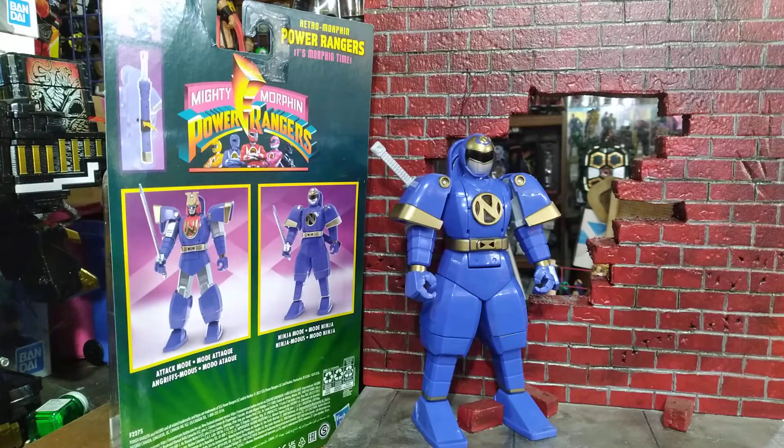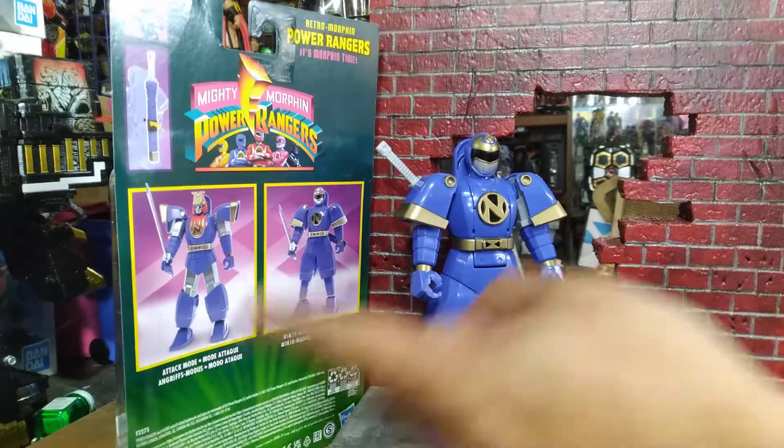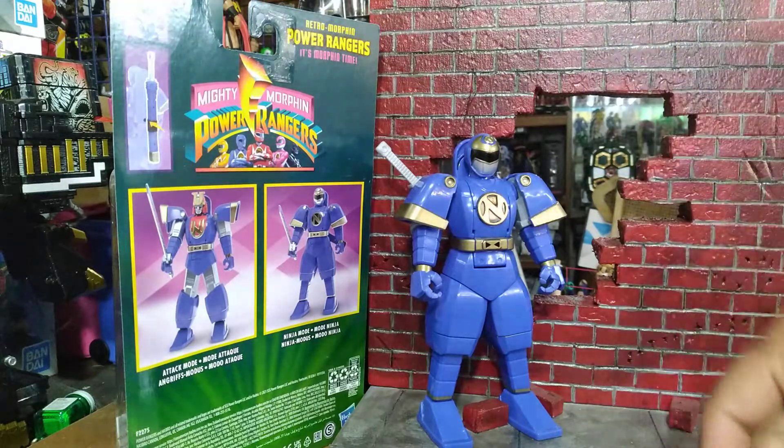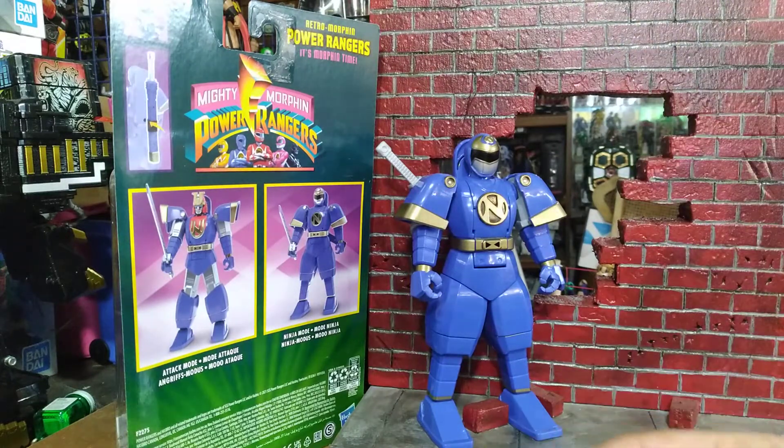He does everything that the super big one did, which is nothing — he does nothing. Well, he does some stuff: he does this, and that's literally it. His head flips to do the red one and his arms move — that's literally all it does.